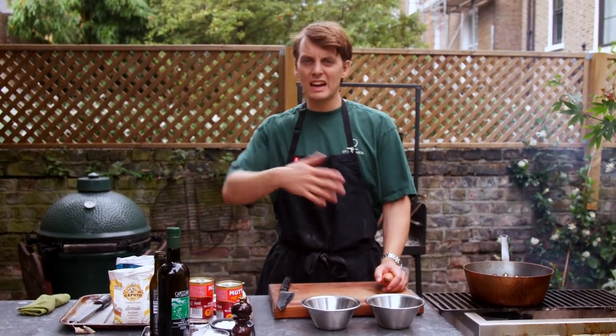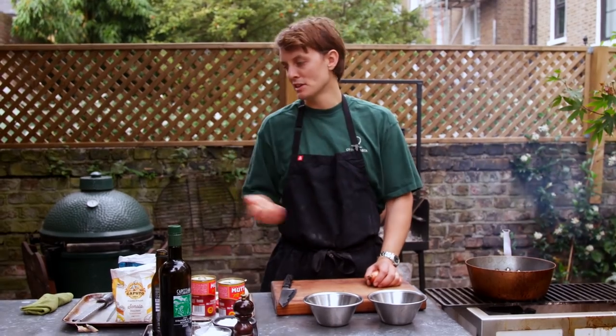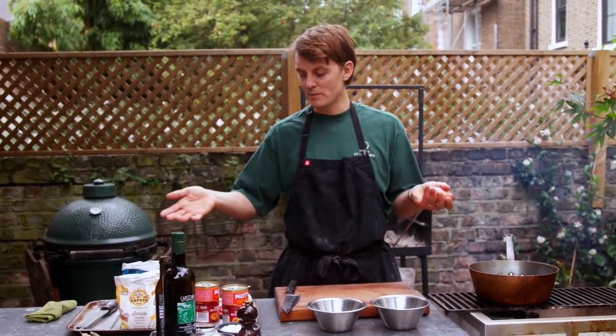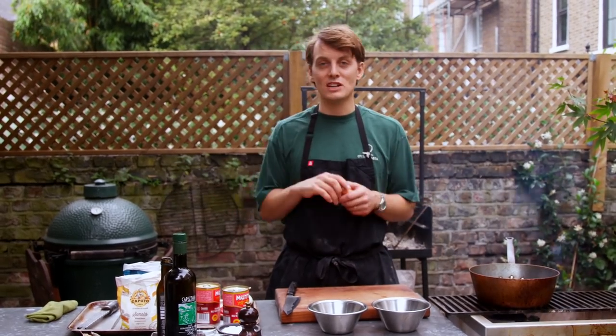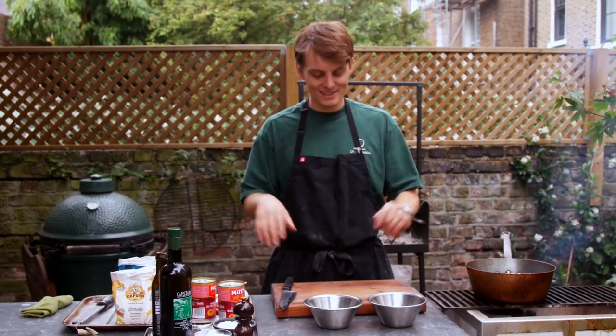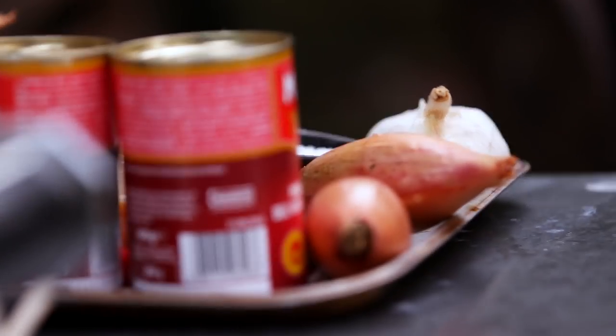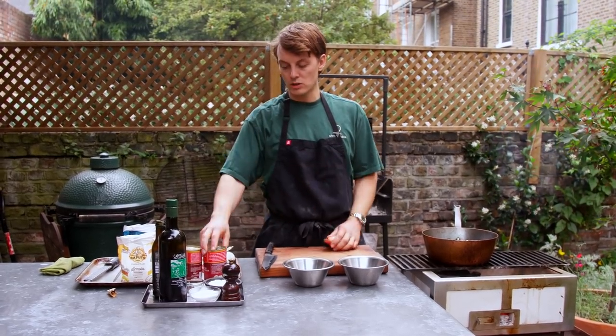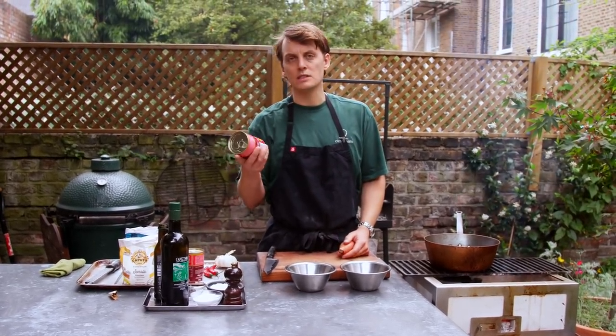For me, you can have crab tagliolini and veal ragùs and all of that, but a good tomato sauce and some fresh pasta with a bit of parmesan — if you can make the tomato sauce properly, you're laughing. For the tomato sauce we're going to go shallots, chilli, garlic, and some good quality San Marzano tomatoes.